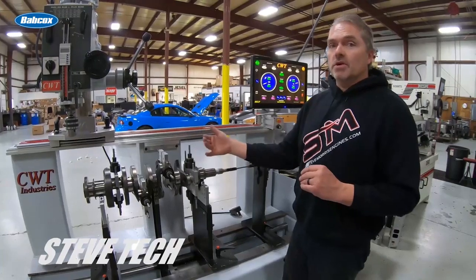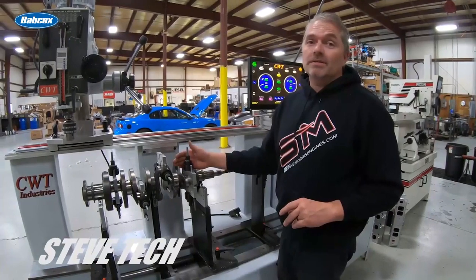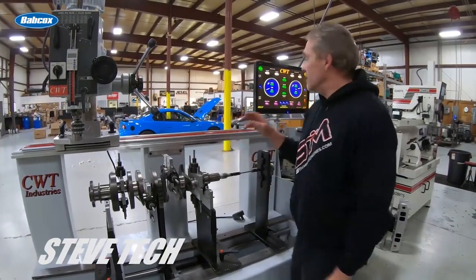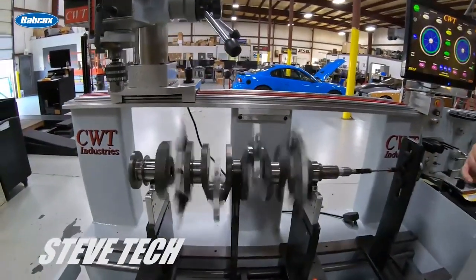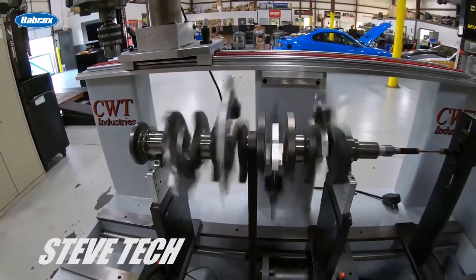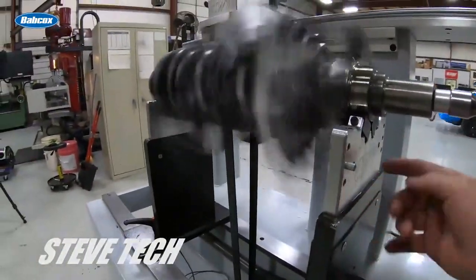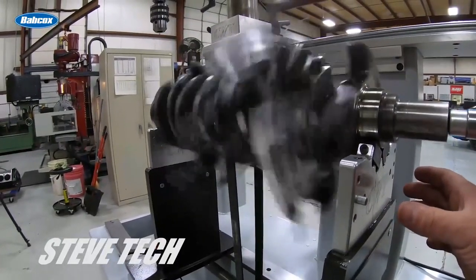When you see how fast this is actually turning at 500 RPM, it's a lot. Imagine what's going on at 1000 RPM — not even idling — and then imagine what this thing is doing at 10,000 RPM. At 500 RPM the machine's load sensors in each column are picking up any type of vibration or movement that is outside the acceptable range, then measuring it.